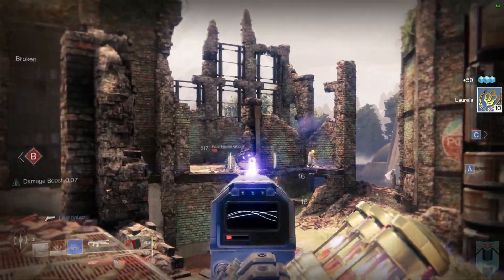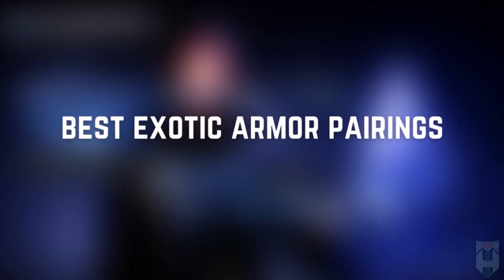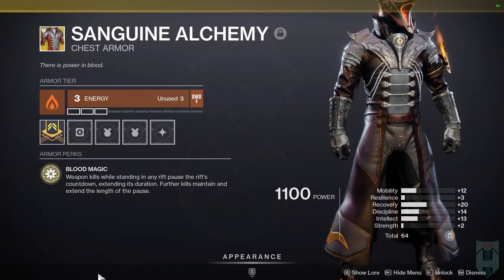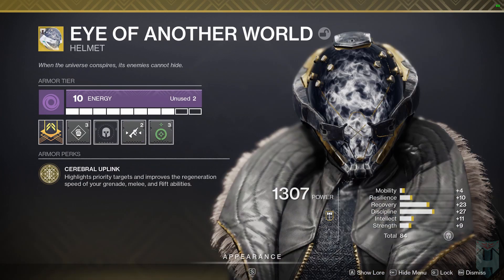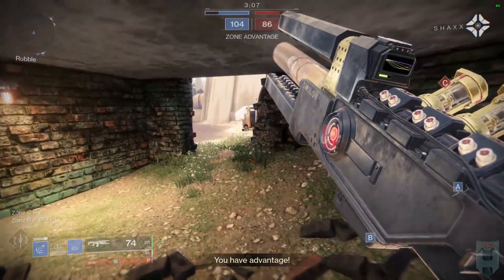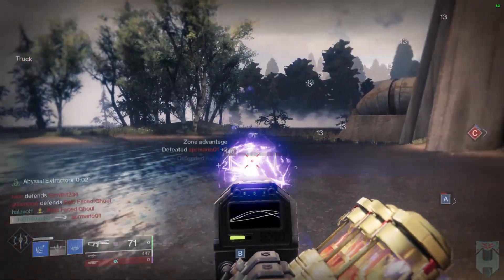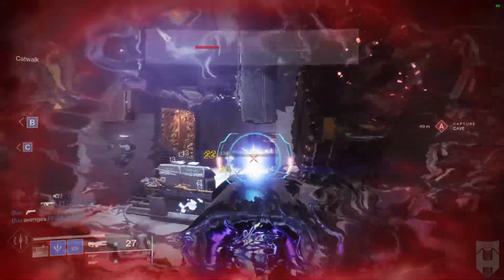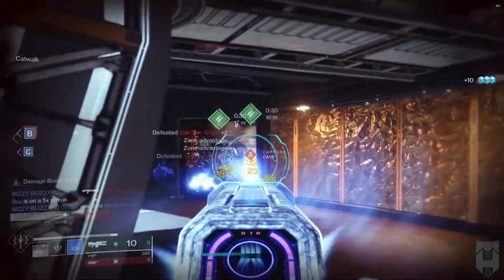Now that we've covered stasis, let's cover what trace rifle you should be using and what exotic armor you should be pairing with it. I sat down to evaluate as many exotics as I thought would make sense for this build. I tested Sanguine Alchemy, Vesper of Radius, Claws of Ahamkara, Eye of Another World, The Stag, Verity's Brow, and Nezorak's Sin. Let's clear the deck right now — Verity's Brow does not work with this build. Don't use it. Most of the kills that you're going to be getting will be registered as weapon kills, not grenade kills. It completely invalidates Verity's Brow entirely.